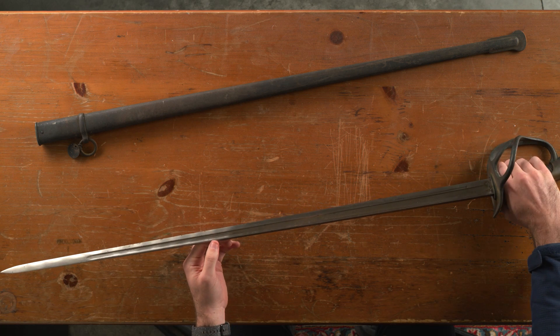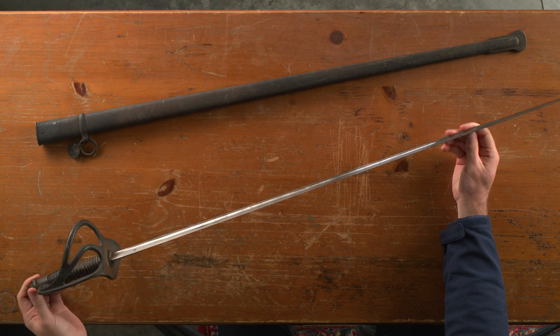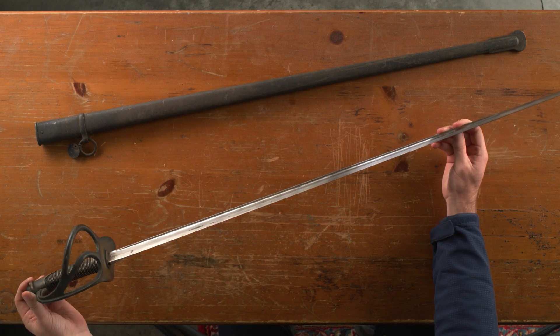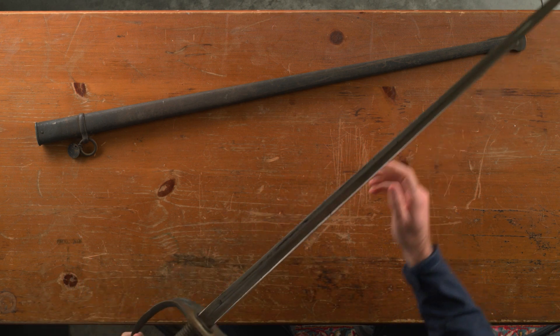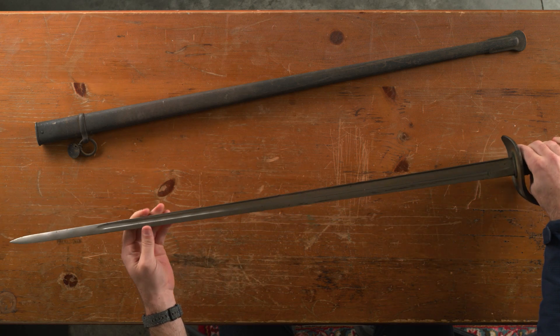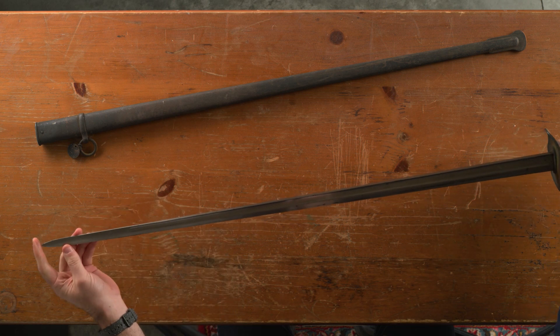Pretty gruesome detail but very interesting. If anybody else has more info on that please share — I'm not an expert at all, just looking into this sword and showing what I know. The actual blade is very dull, so I don't know if this actually ever saw service or battle — probably not — but the point is very sharp.